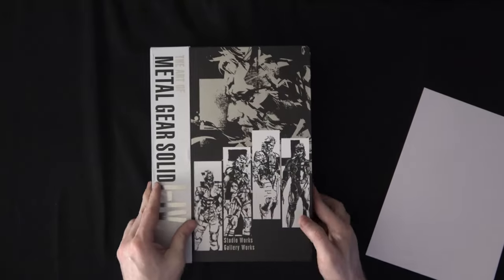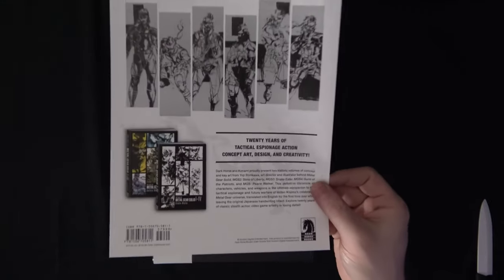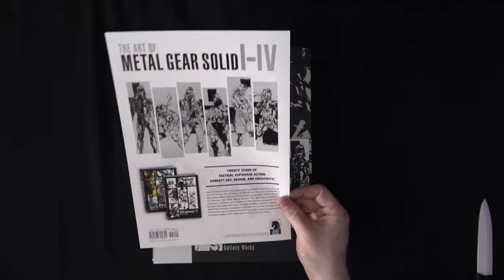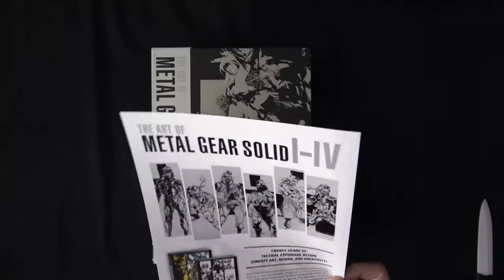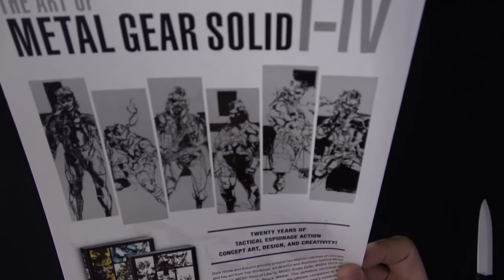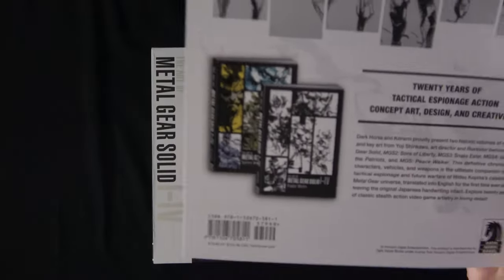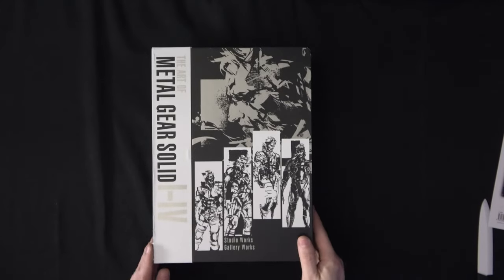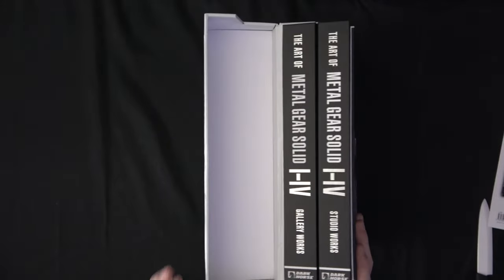So I'm opening things up. We've got this wraparound that describes the books and the set itself, giving a little bit more information about Dark Horse, showing some of the characters featured in there, the cover art, and things for those books. What's nice about this particular set is I really like that we have this foot cover here. That's really cool.